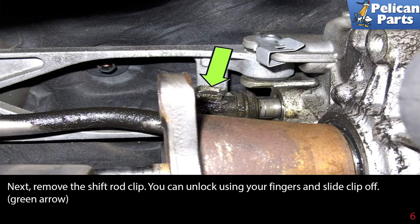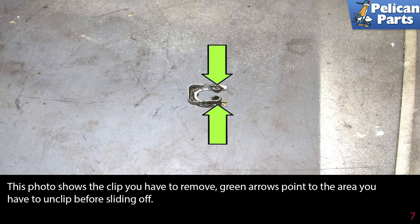Next, remove the shift rod clip. You can unlock it using your fingers and slide the clip off. This photo shows the clip you have to remove — unclip the indicated area before sliding it off.